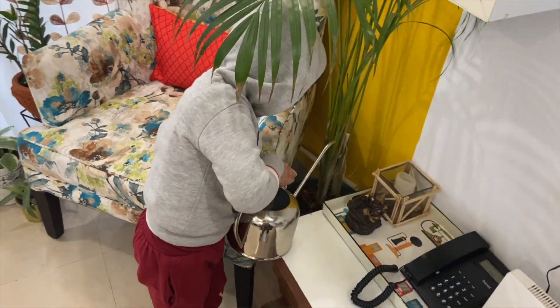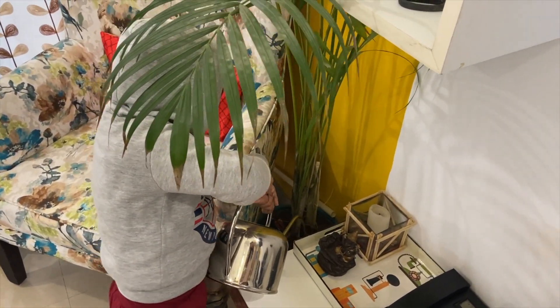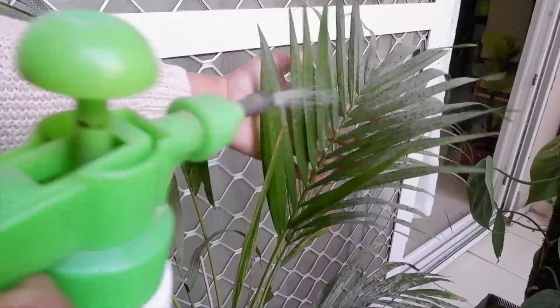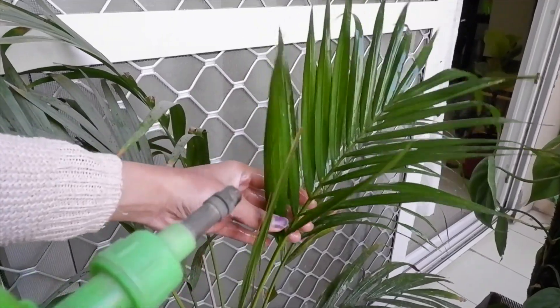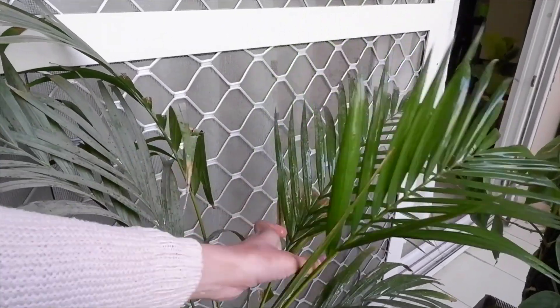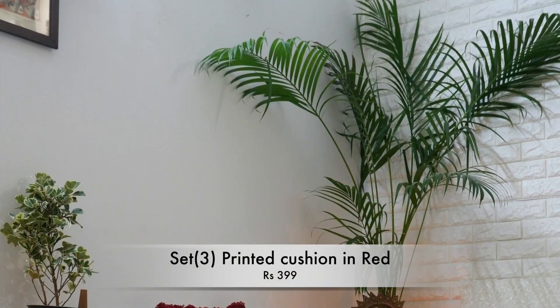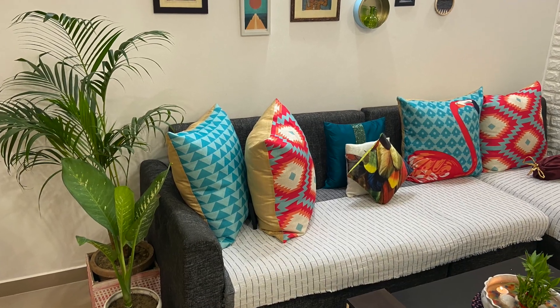Give the plant only as much water as it needs. If you overwater it, the roots will start to rot. Cleaning is very easy — you can use a spray bottle and clean it every few weeks. I already have two to three Erica palm trees placed on my balconies and indoors, and I have shared in my videos how to place these plants.